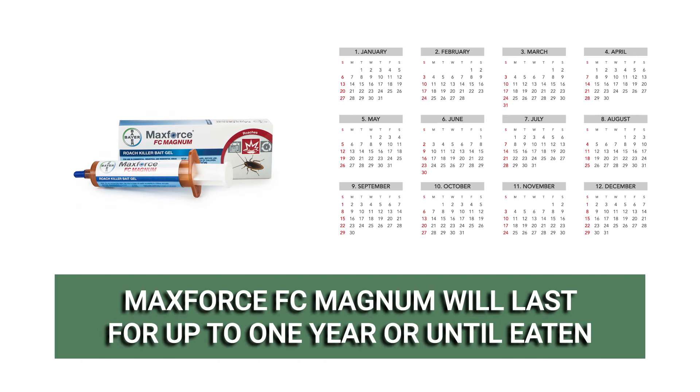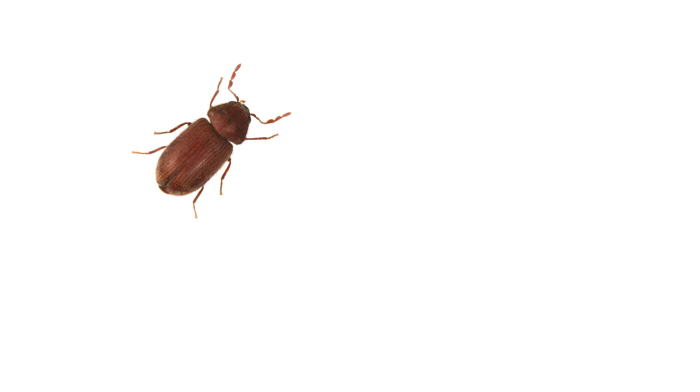MaxForce FC Magnum may be used as soon as roach activity is noticed. The bait will last up to one year when undisturbed or until it is eaten. This product may be used primarily to treat cockroach infestations, but it is also labeled to treat a wide variety of stored product pests like drugstore beetles, merchant grain beetles, rice weevils, and more.